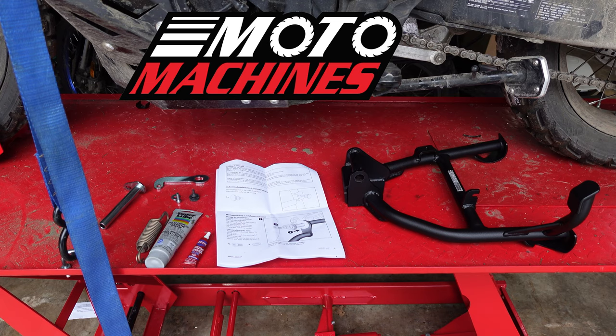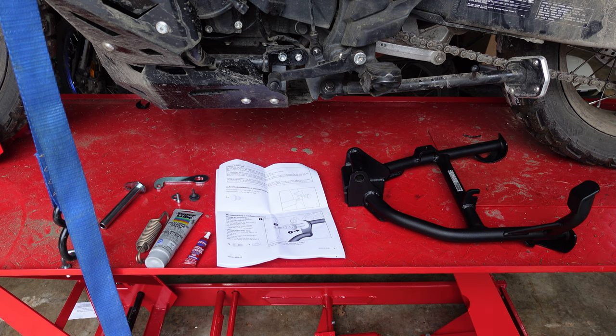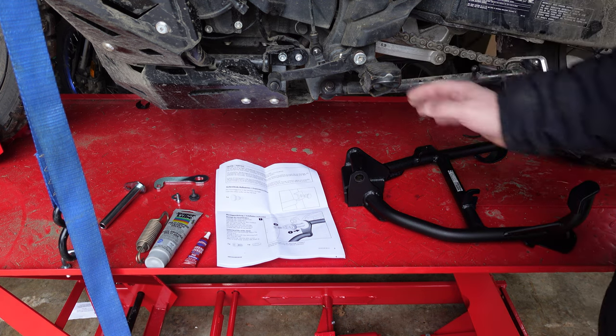I've got what is supposed to be a relatively simple install on the HEPCO and Becker center stand here on the Trans-Alp. Directions are three steps. I know it's not going to be that simple, but let's give it a shot. Thank you to Motor Machines for sending me this HEPCO and Becker center stand. It mounts right up to where the factory center stand goes — there's a mount just right here and it's already prepared for it.